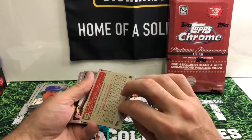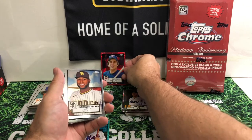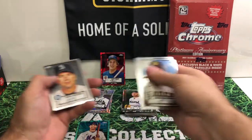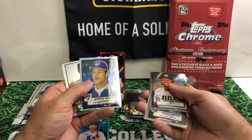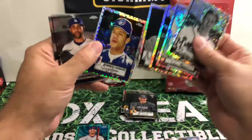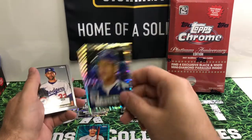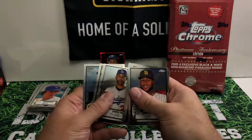So we got 13 out of 100. Those red refractors are pretty nice looking. Warren Spahn, Martinez, Benintendi. There's one of those black diamonds. You can see there's a little bit of a difference — actually these are the black diamond. I don't remember what this other one's called; I'd have to look them all up again. The interesting thing is I've got so many different refractors of Roberto Alomar — it's kind of crazy.